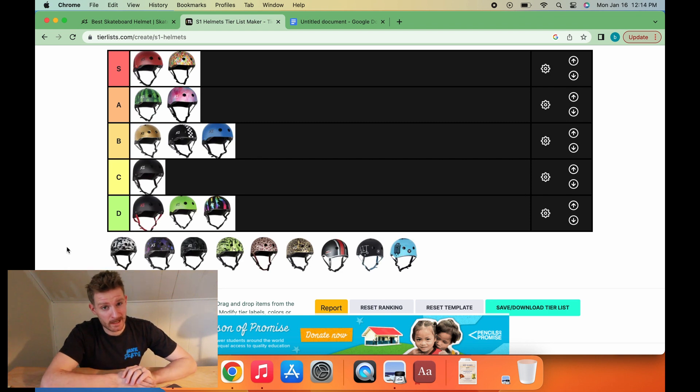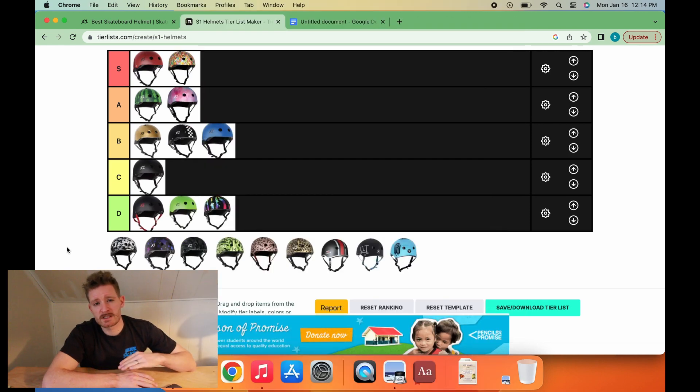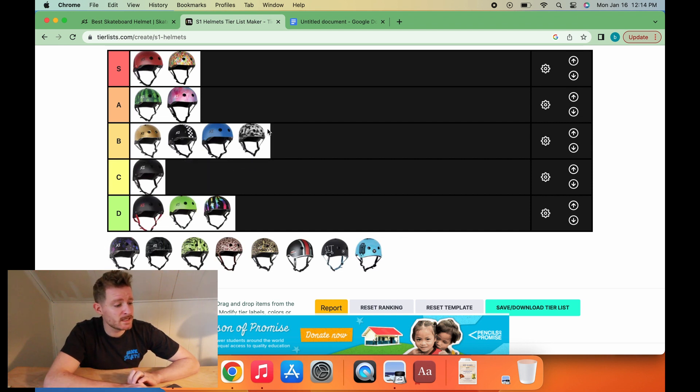Black and white tie-dye, on the other hand, is in a different category — we're not rocking any colors whatsoever. This is for the slightly more hesh skater, but also the slightly more sad skater. If one of your friends is rocking the black and white tie-dye helmet, you need to check up on them. Black and white tie-dye is a B-tier look.